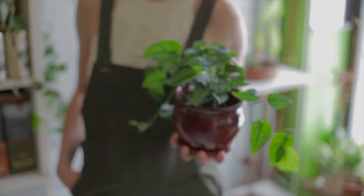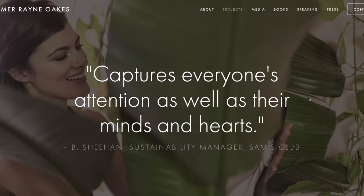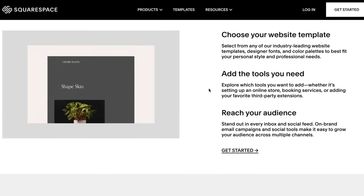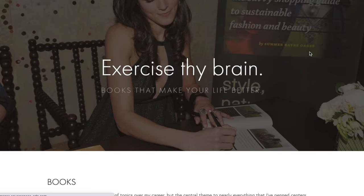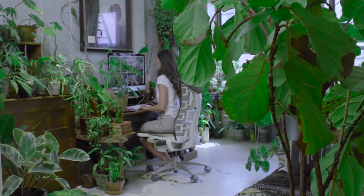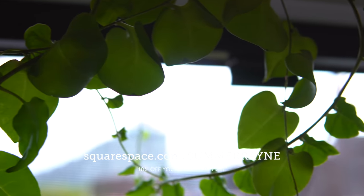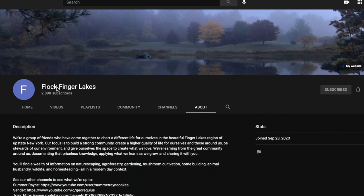I'd like to shout out Squarespace, who is my sponsor for this video. All of my websites — including homesteadbrooklyn.com, houseplantmasterclass.com, and my personal website summerrain.net — are all built on Squarespace's platform. They're an all-in-one platform that offers slick, modern designs with incredible user experience. You can customize their primo templates, integrate your social media seamlessly, and even send out emails. Their customer service is great too. If you're interested, use my link squarespace.com/summerrain for 10% off your purchase — check the link in the description below. And if you're seeking more information about gardening outdoors and homesteading, check out our new channel over at Flock Finger Lakes.